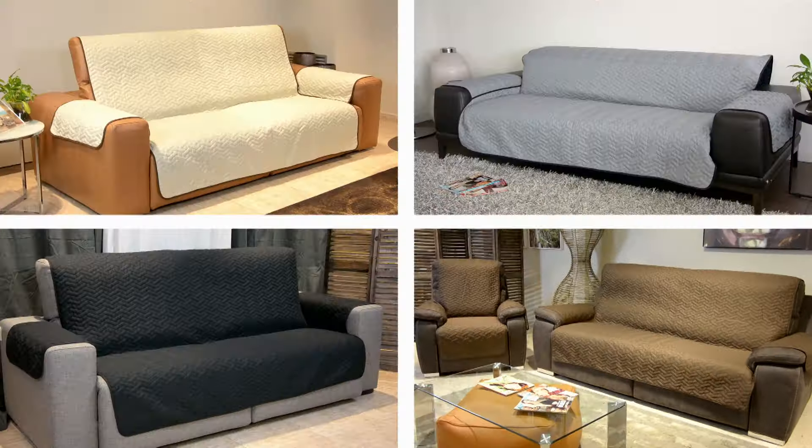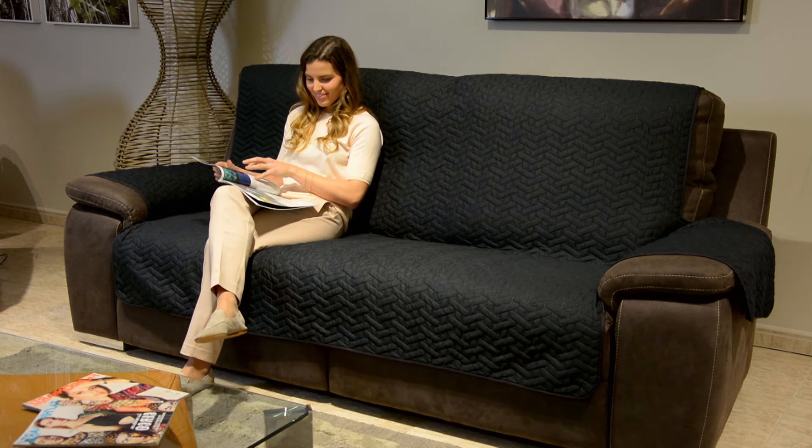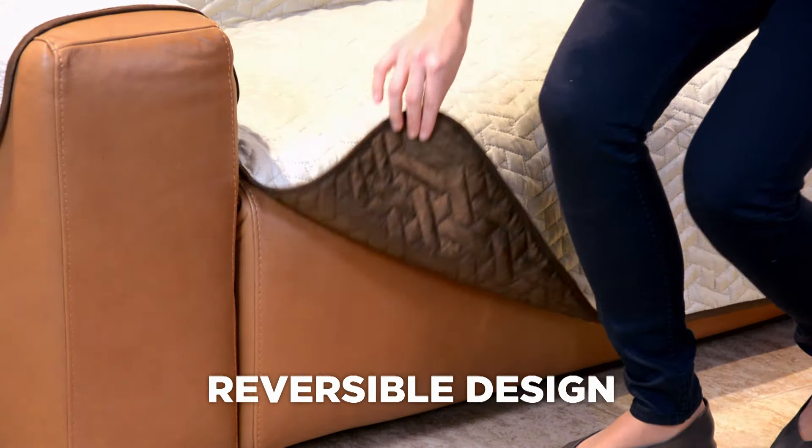I like keeping my sofa looking new, but I have children. But with Star Life Sofa Cover, I don't have to worry about that. They can jump, play, color, and have a great time.